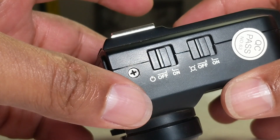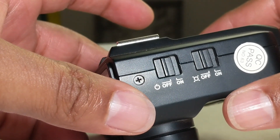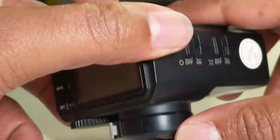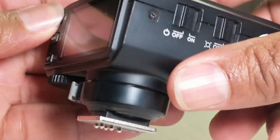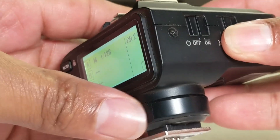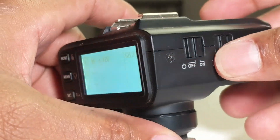If you have existing settings and you want to get started setting up this trigger afresh, turn your trigger off. Press and hold the menu button and turn it on. This will reset the trigger so that we can set it up afresh.